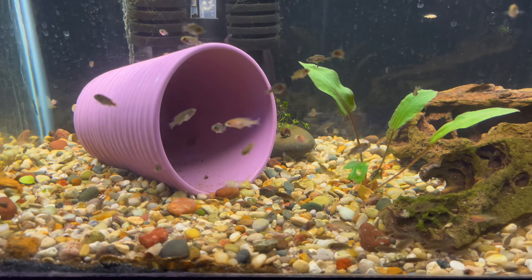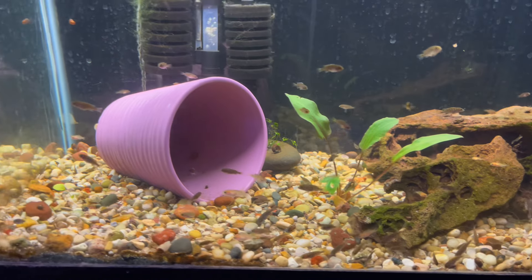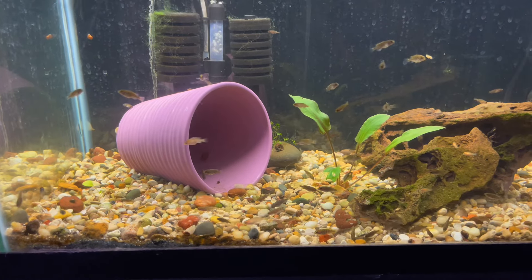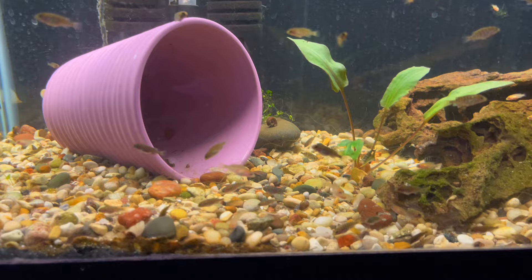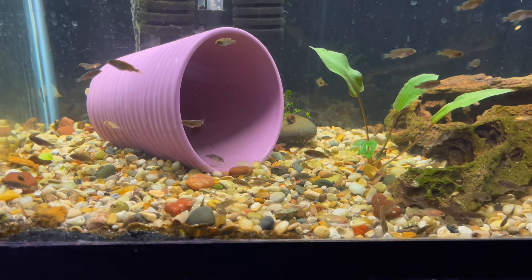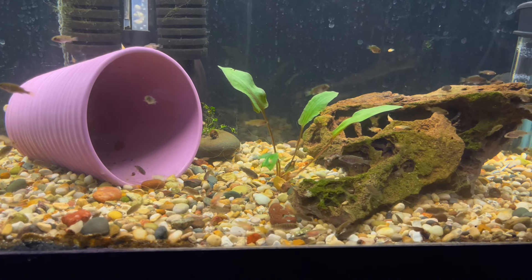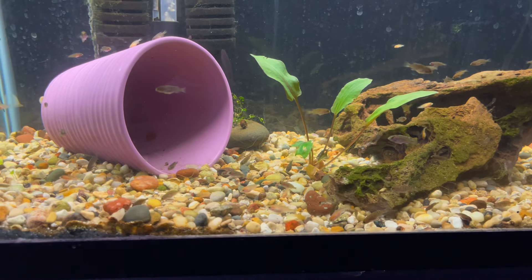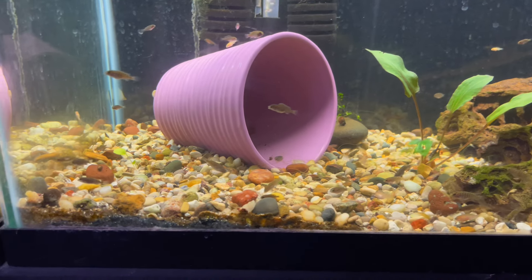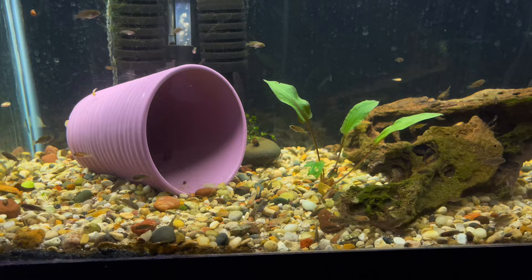Over here are all the babies of the African cichlid you guys just saw in that tank. This is like two or three batches that I've been growing out — they got a nice size so I moved them into this tank so they can get a lot bigger. I'm just curious to see how they're going to come out, and I'll take the best ones and keep breeding them back to keep the line pure. There's probably like another 50 of them in this tank right now.